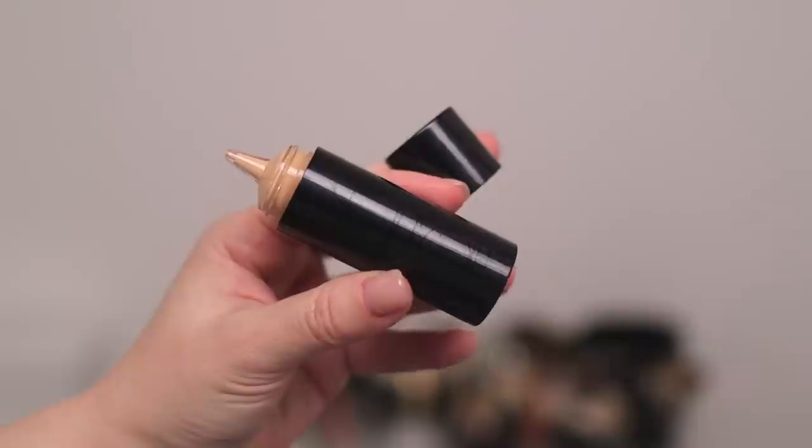As you guys know, I have been a huge fan of Surratt Beauty for a very, very long time. So let's jump right in and start with probably the one product I've talked about the most ever since I started talking about Surratt Beauty — their Dew Drop Foundation. I have shades three and four here. Throughout the year my skin kind of goes between these two shades. I think four is going to work for me because I just came back from New York and got a little bit of color. So I'm just going to shake this up.